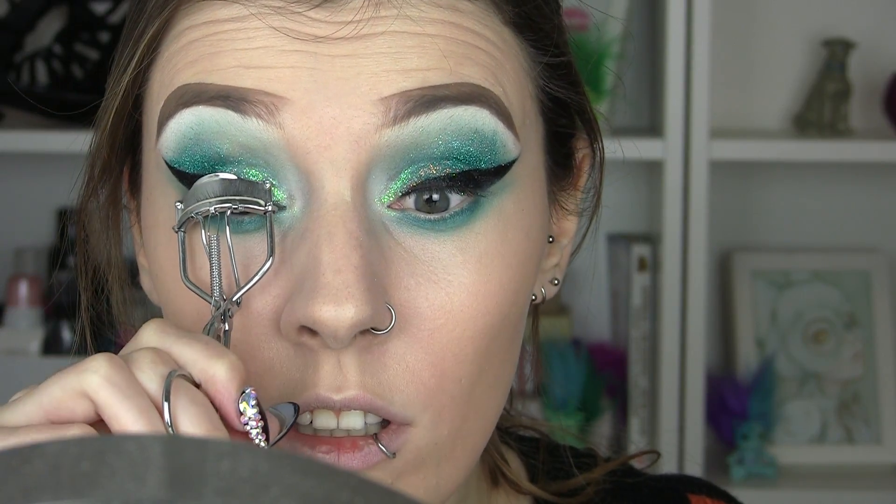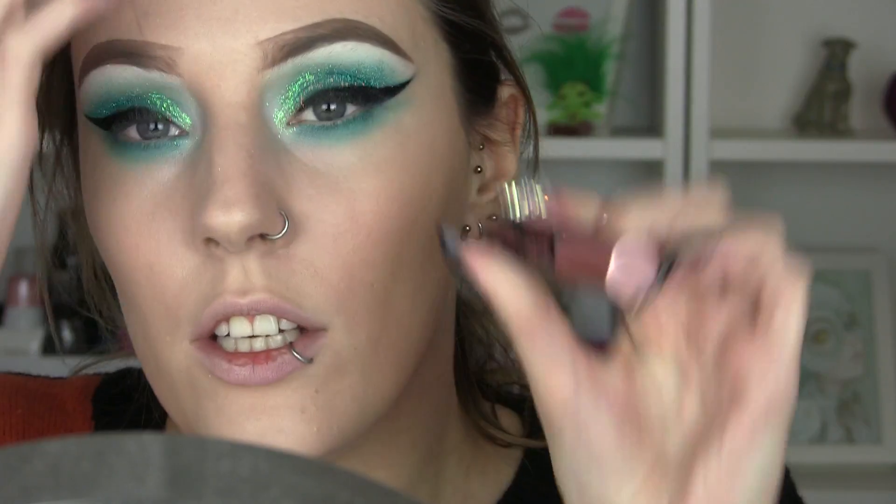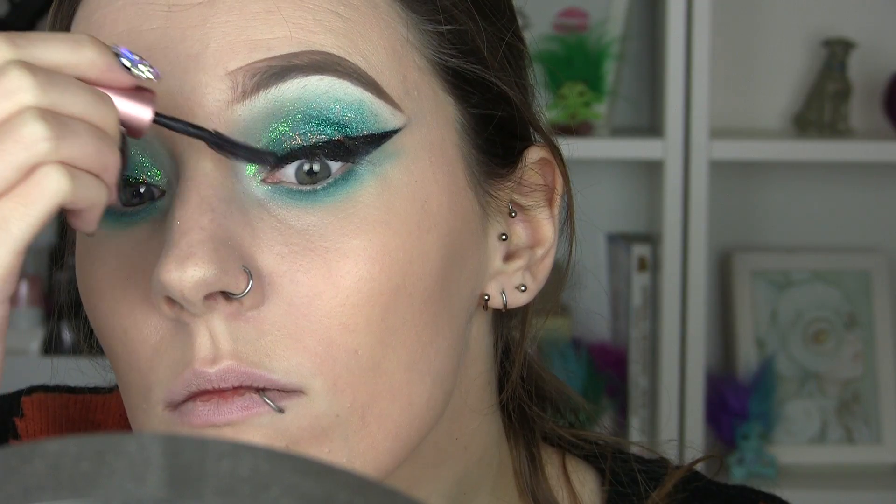We're going to finish up the eyes now and add our false eyelashes. So we're going to curl, then use Benefit Roller Lash on the eyelashes. Then I'm going to use the Nadine Eyelow lashes on my eyes — I love these ones so much because they are not really long, they're more thick and full and wispy rather than overly long and fake looking. They're just super glam as well.